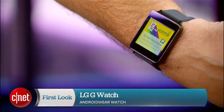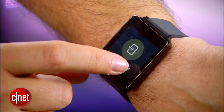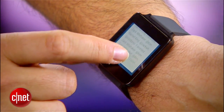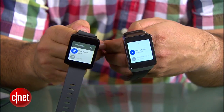Hi, I'm Scott Stein — and what do I have on my wrist? This is one of two new Android Wear watches available for order now. This is Google's entry into wearable tech, and the LG G Watch is one of three. There's also the Samsung Gear Live and the Moto 360, but the Samsung and LG ones are the only two available right now. The Moto one is coming later in the summer.